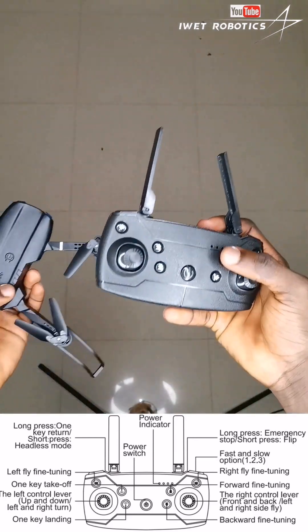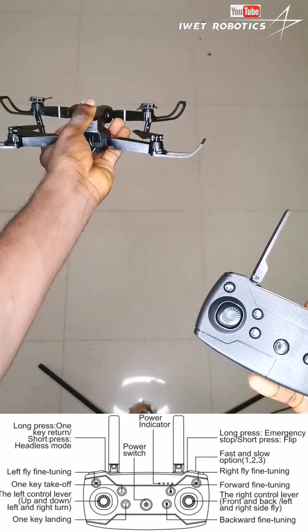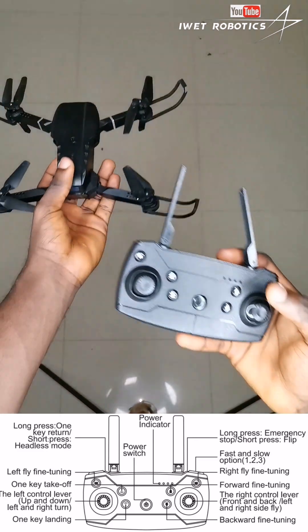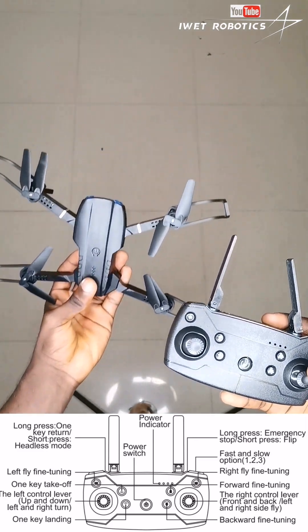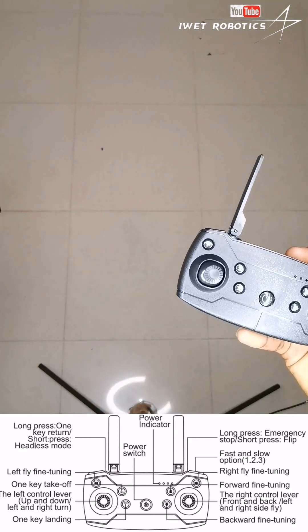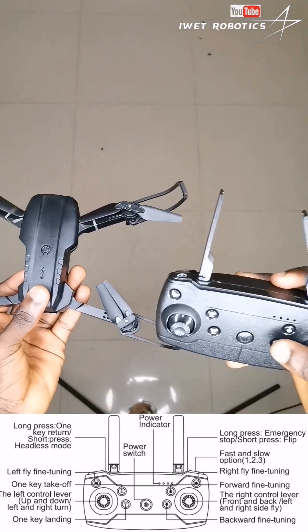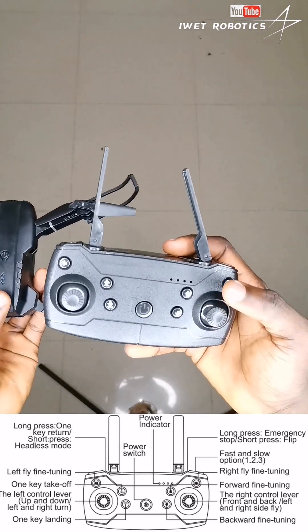Now with the right joystick — if I move it forward, the drone actually starts moving forward like this. If I move it backward, the drone starts coming backward. If I move it sideways, the drone starts moving to the left, and if I move it the other way, the drone goes that way. That's the function of the right joystick.